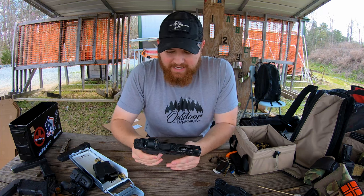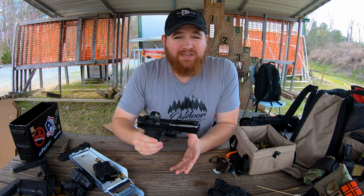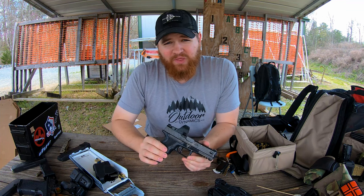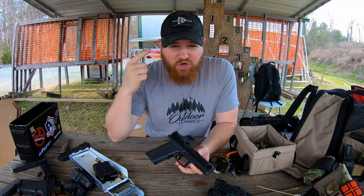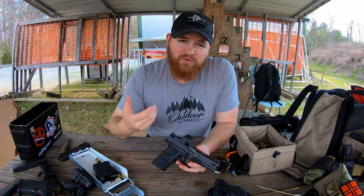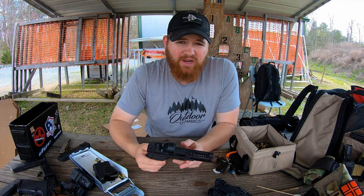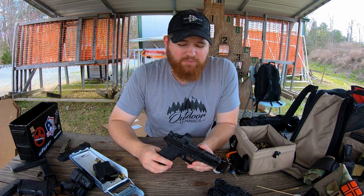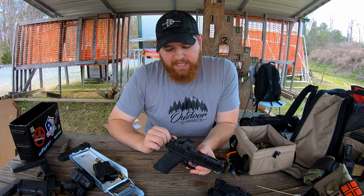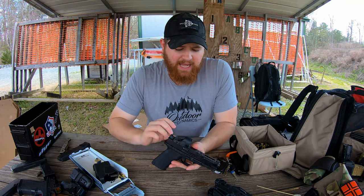Hey guys, thanks for watching. It is finally here — it's finally time for us to give a review of the Zev OZ9 and tell you guys what I think about this pistol. For those of you who don't know me, my name is Billy. I'm an instructor with SpecTrain. Zev did send us out this gun for our review, for our use, to show you guys and basically kick tires on it and see what we think of this pistol. So far, I've had an amazing experience. We'll get into that here in a moment. First, I just want to talk a little bit about Zev and kind of their background and how this pistol came about.